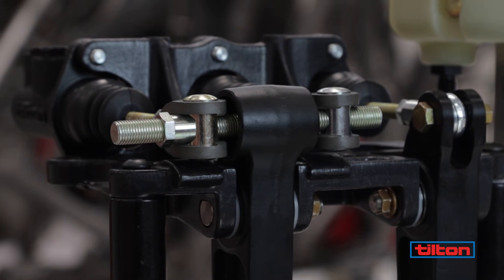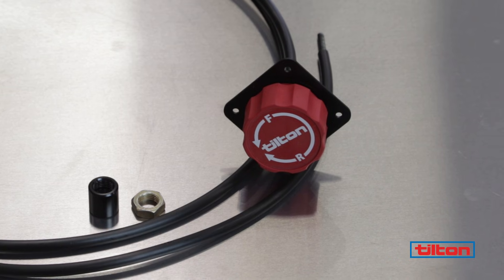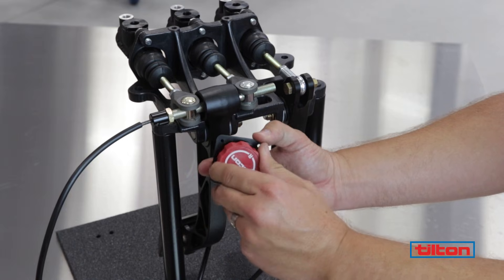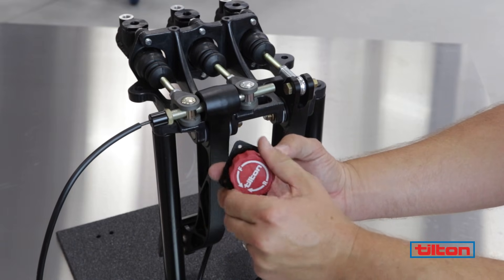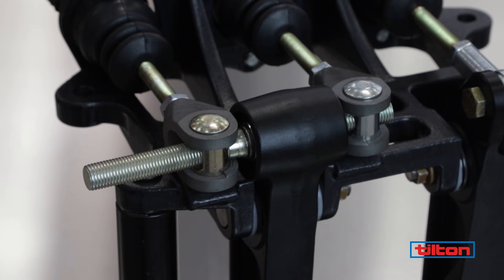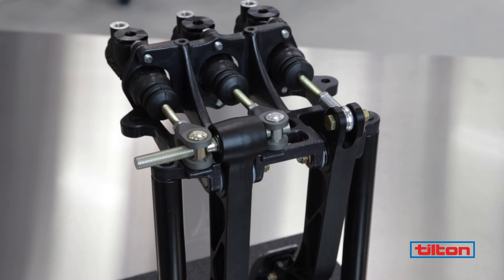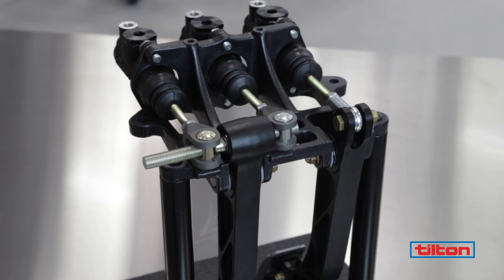With the default brake bias set, an optional remote brake bias adjuster can be used to change the front-rear balance on the fly to suit changing track conditions and tire performance. The balance bar has an adjustment range of up to 30%, but it should ideally be set near the center of its travel.